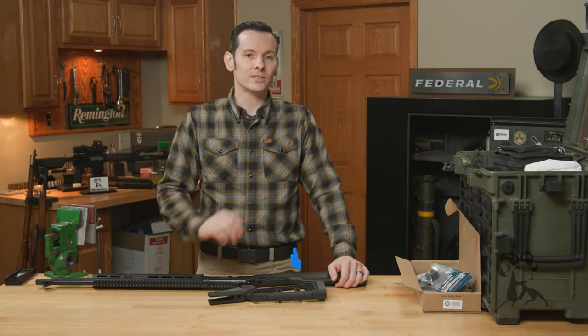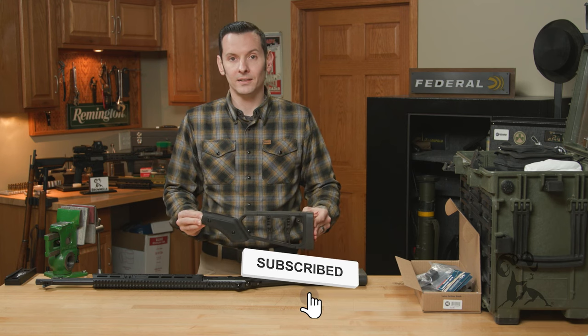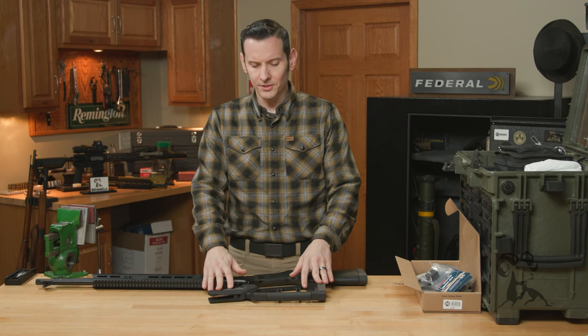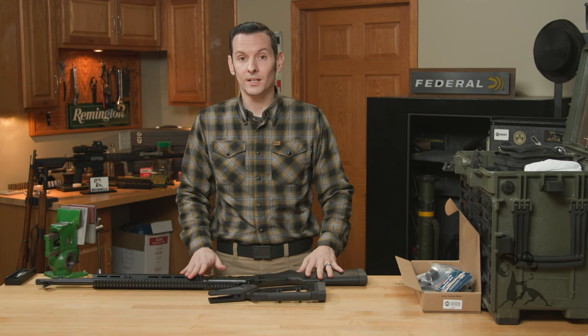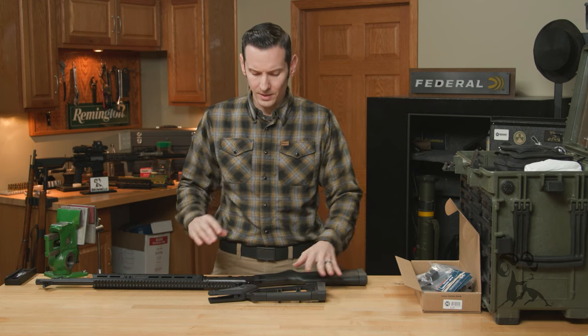Hi, Caleb with Brownells here. In today's quick tip we're going to be installing the Midwest Industries lever action stock. This is a quick tip for the installation but it's also more of a product spotlight, so we're going to go through the features as well. The Midwest Industries lever action stock is made for Winchester, Marlin, Rossi, and Henry's, and today we're installing it on a Henry. We'll go through the installation first, then cover all the features of the stock.